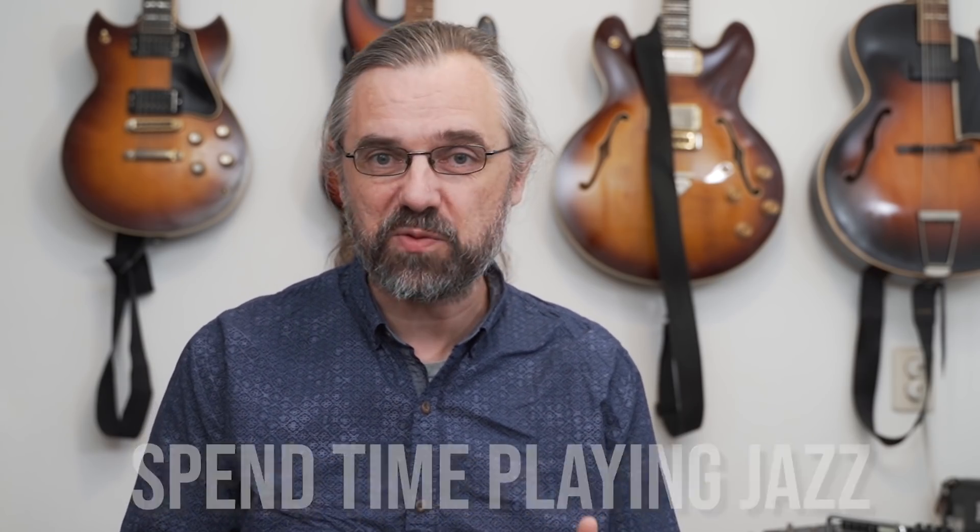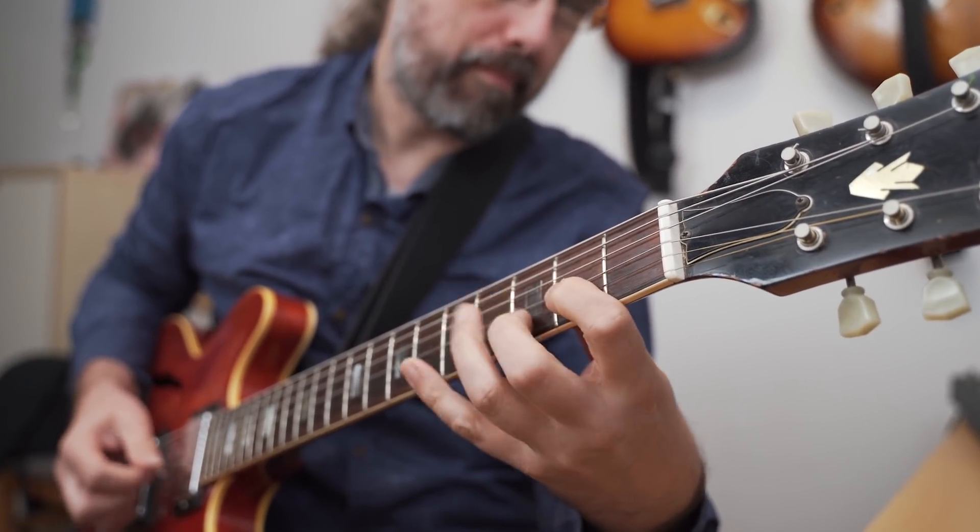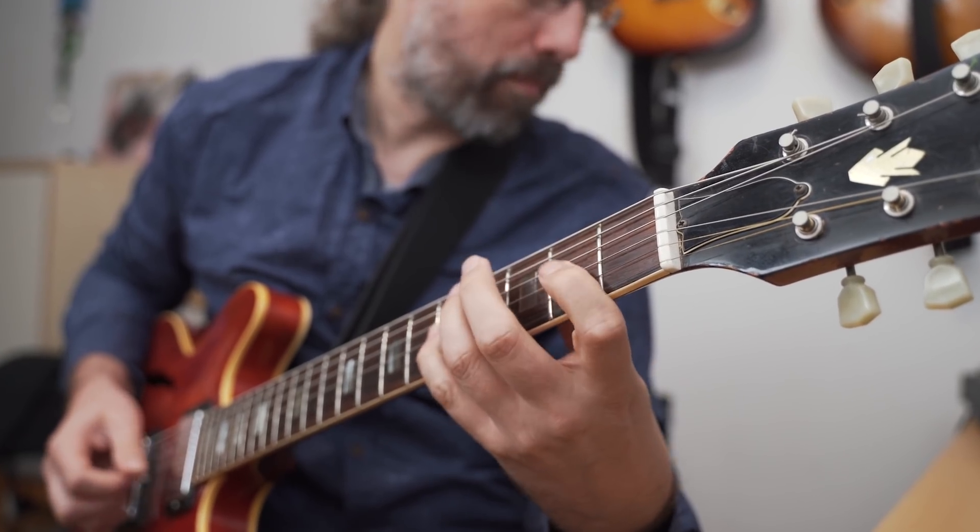Of course, if you want to become a better jazz musician, you have to spend time actually playing jazz — because that's what it's all about. So here I'm playing a solo over Satin Doll, because that was also the song I was using for the arpeggios. So the whole thing is kind of connected in that way.